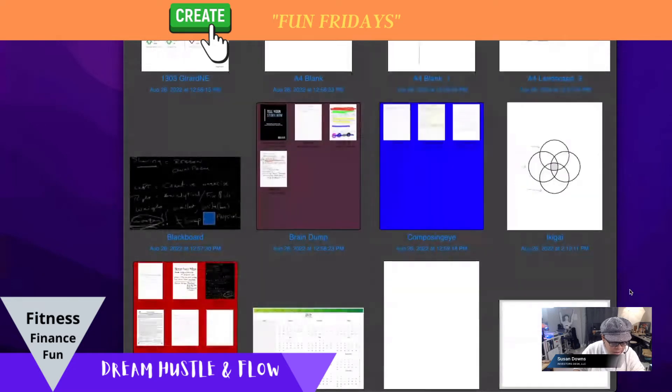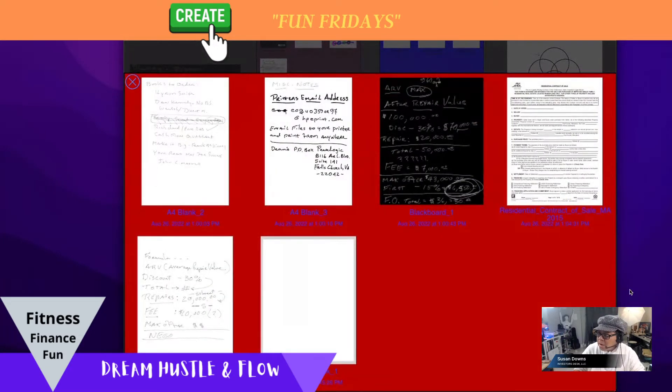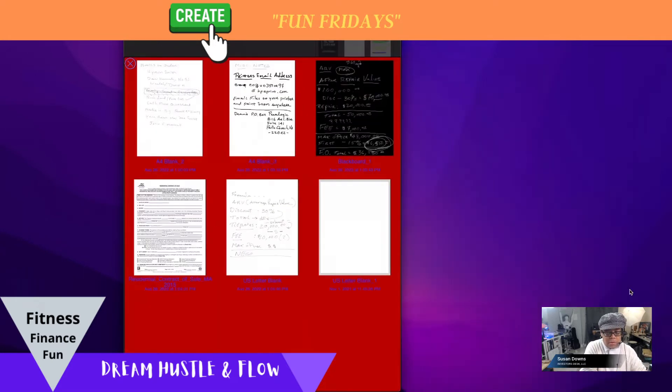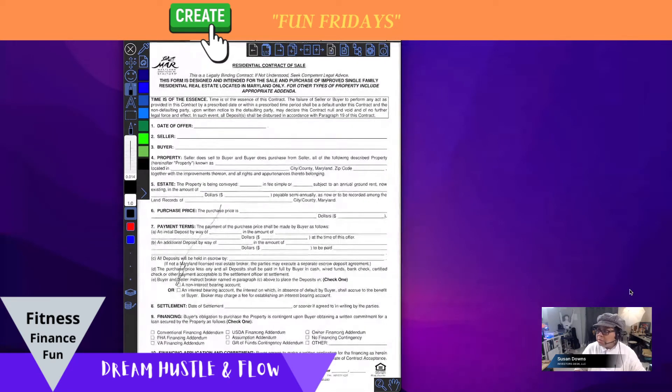This is a powerful program even in the free version. Here are my investor notes, and what I've actually done in this one is put in a purchase agreement. It's writable — I can actually use this as a residential contract of sale.